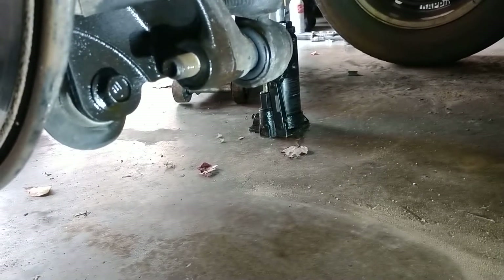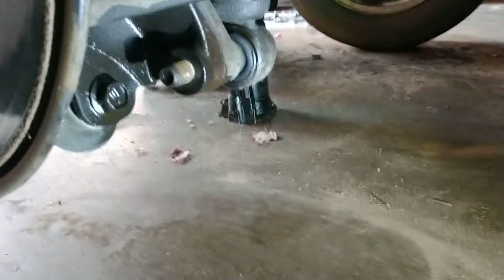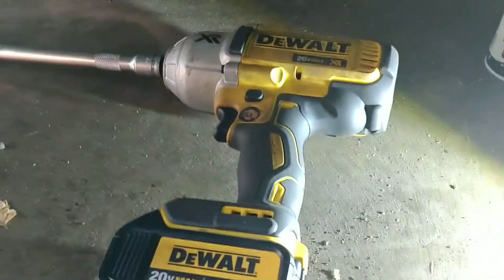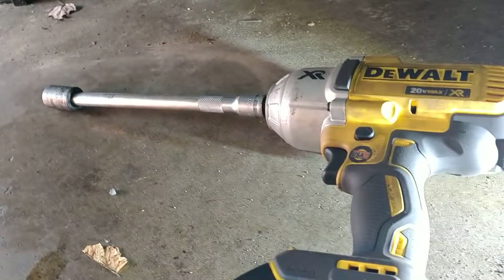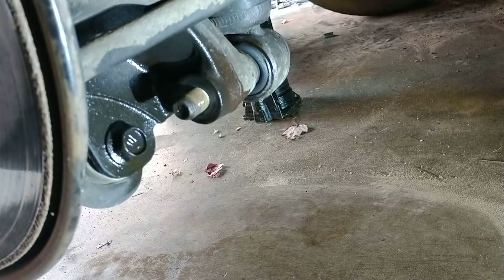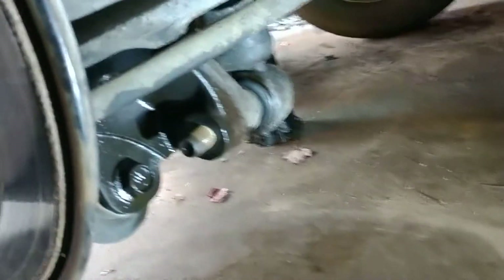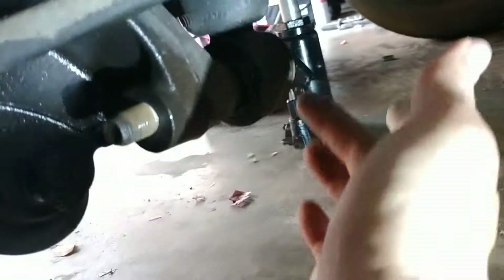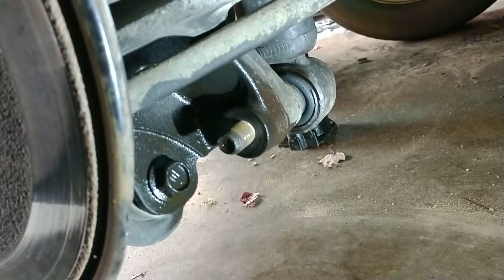The other side took probably about two hours of pounding on it with a heavy-duty impact wrench — electric, though air is fine too. I pounded on it with that, pounded on it with a sledgehammer to try and remove it, and eventually it did come free but completely destroyed the bolt in the process. So I ended up having to buy a new bolt, washer, and nut to go onto the new strut.